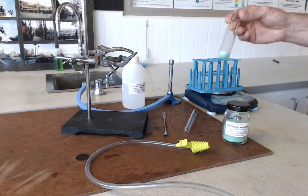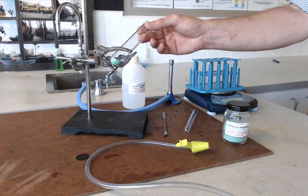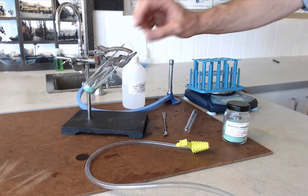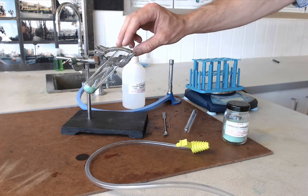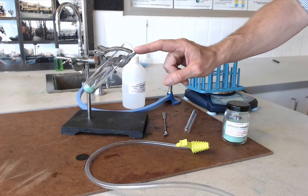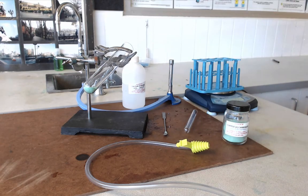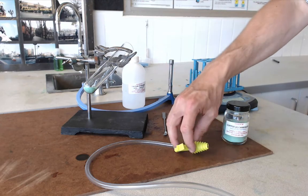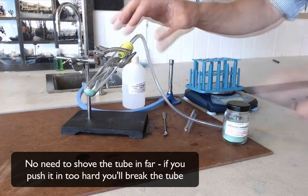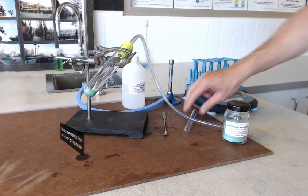Next, clamp the boiling tube because we are going to heat it quite strongly and we don't want to burn our fingers. Put it in a clamp and do the clamp up, not too tight. Notice I have clamped it near the mouth of the tube because I want to heat the bottom — clamping closer to the bottom risks heating the clamp itself. Then insert a delivery tube which will direct any gases from this reaction to the test tube.